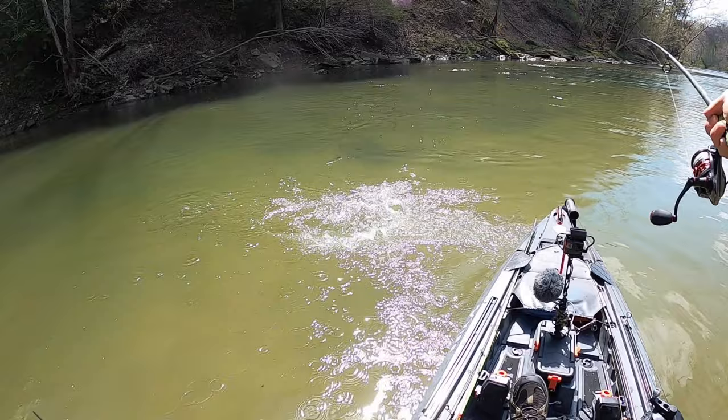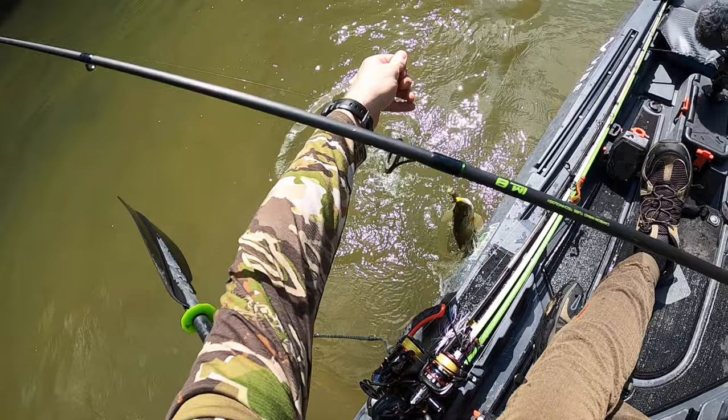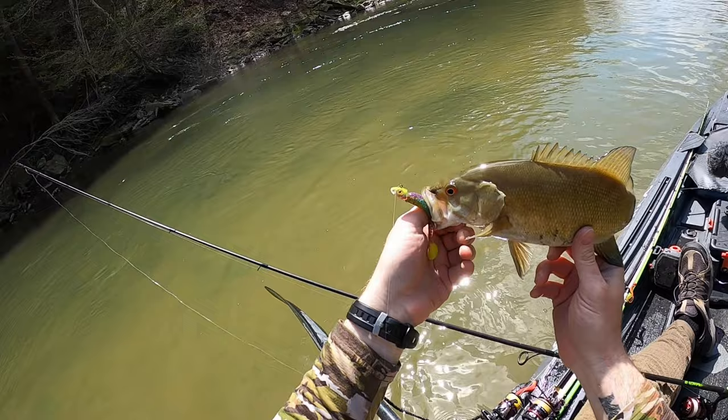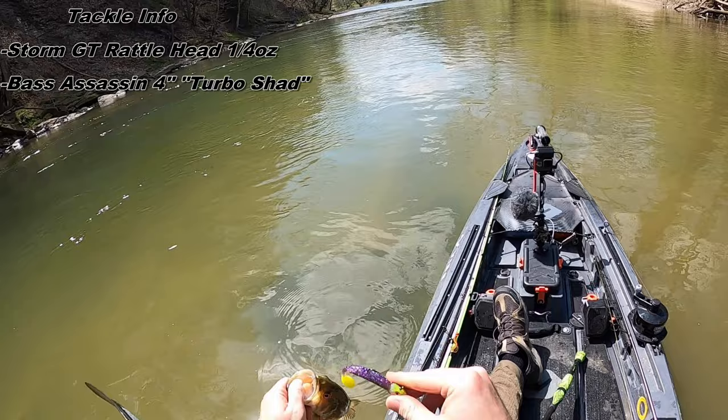That was cool. Saw him come up and grab it. Hope the camera saw it. Definitely the best one of the day. Here we go — loving that swim bait. The Storm GT rattle, the same one I did well on a few trips ago.